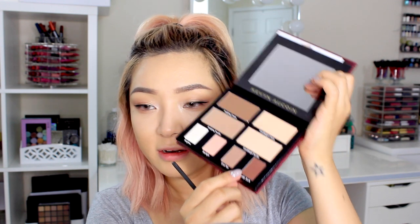I can't really talk while I'm doing this so let's fast forward. Now I'm going to get this dark color and finish sculpting out my eyes on the outer corner. I'm pretty happy with that. I'm going to curl my lashes and then throw on some mascara. I'm going to be using the Voluminous Lash Paradise Mascara by L'Oreal in the waterproof version.